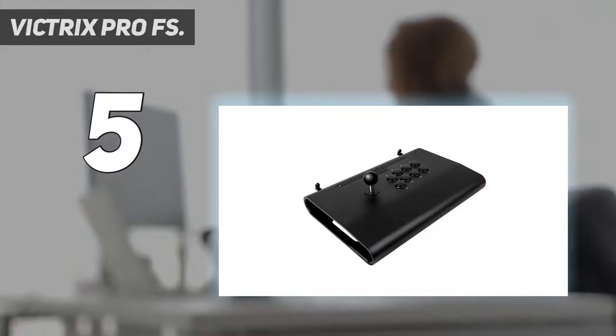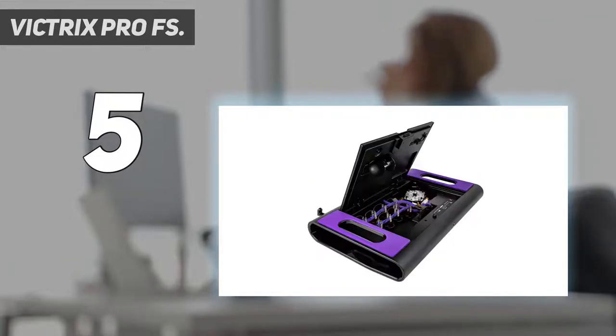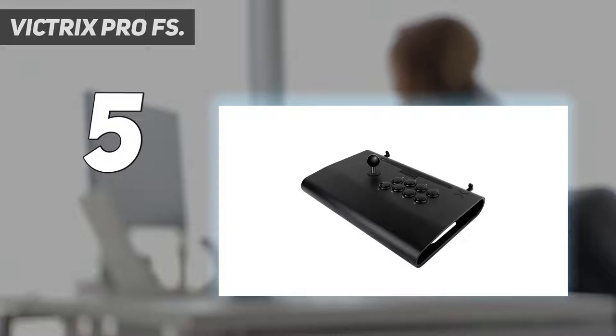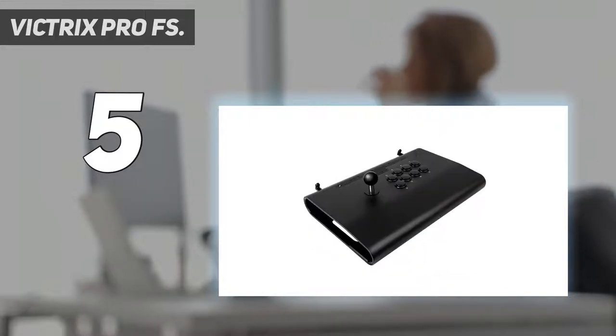The Victrix Pro FS is a tank. It's built on a sturdy metal chassis that immediately makes it stand out from the crowd, not to mention the purple glow that emanates from each side. Aside from the metal frame, you'll find all quality Sanwa parts here, from the 8 front buttons to the stick. There are plenty of options for customization with programmable buttons and an easy access door for component tinkering.